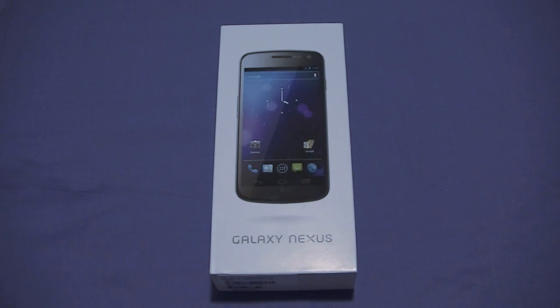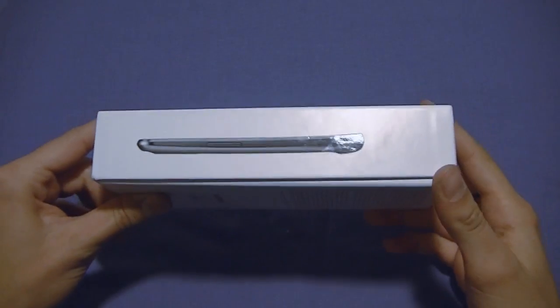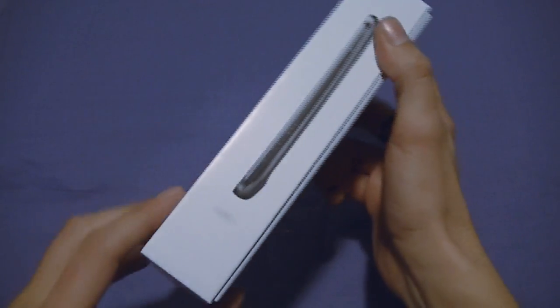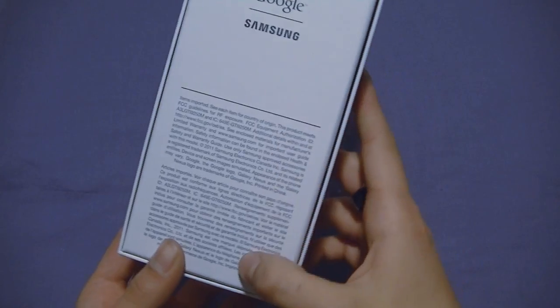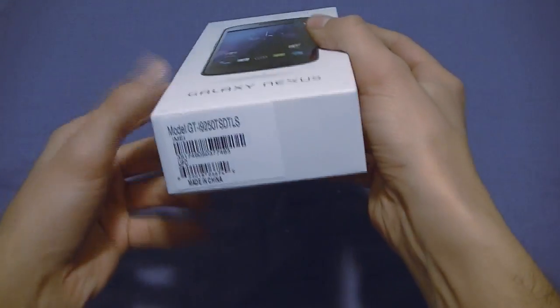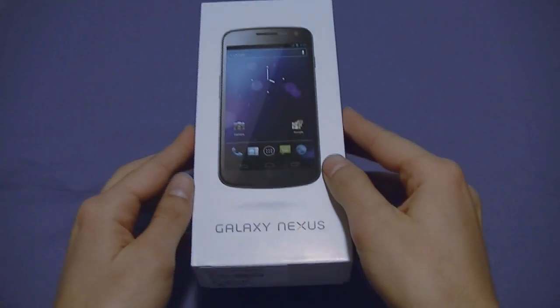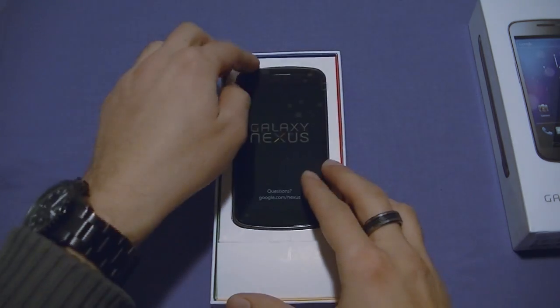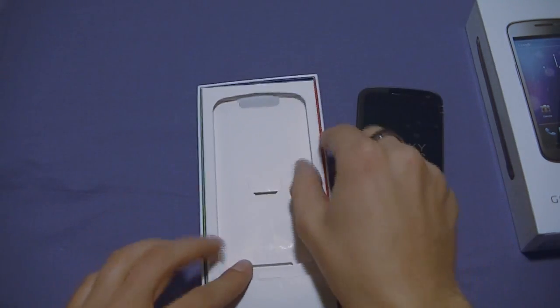The Samsung Galaxy Nexus comes in a pretty tall box, considering it's an Android phone. On the front, you can see a picture of the phone with the name around the right side. Copyright information, FCC guidelines on the back, serial number on the bottom, nothing on the top. Let's get to it — there we have it, Galaxy Nexus smiling at us. Let's take this guy out and see what else comes in the box.